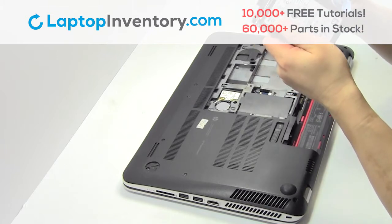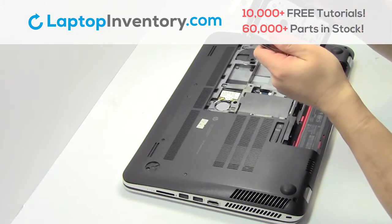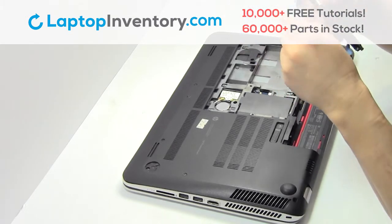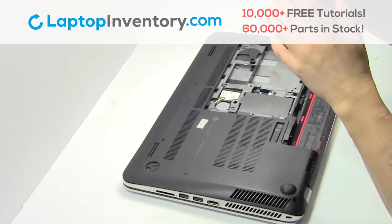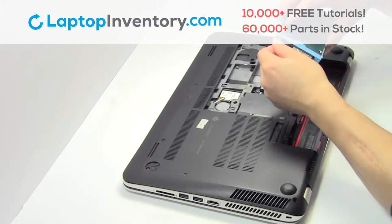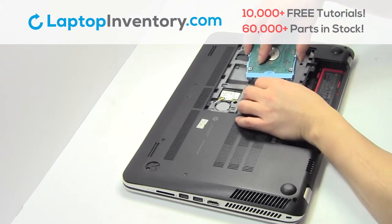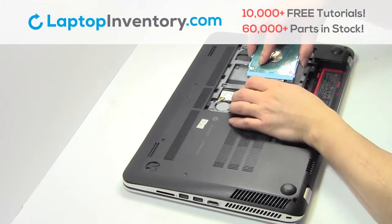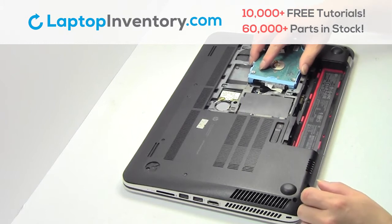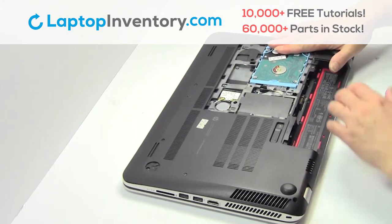Put it back in place. Plug the cable back in. Slide the hard drive back in the laptop.